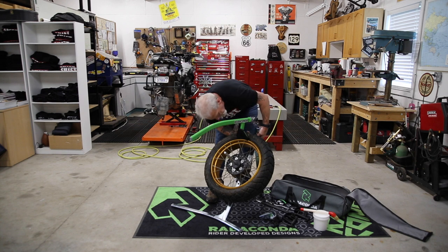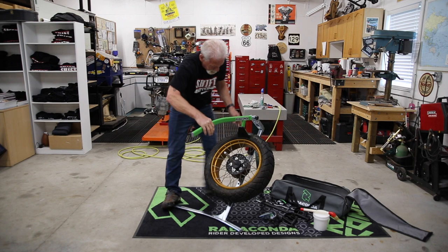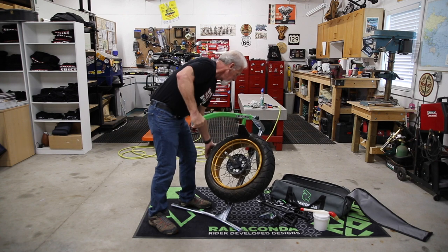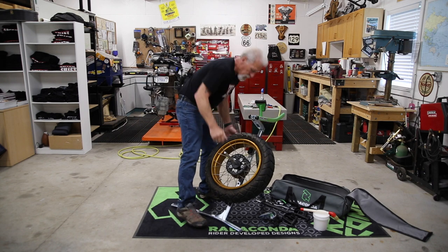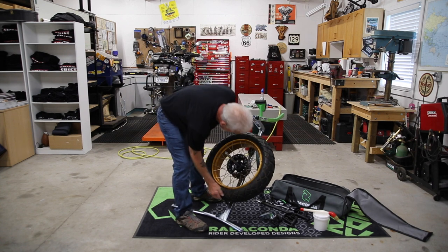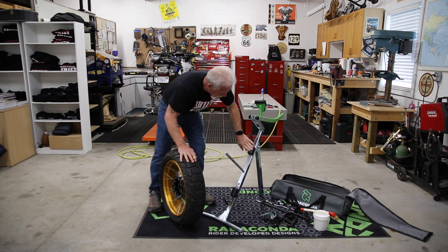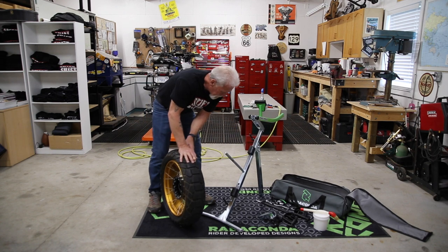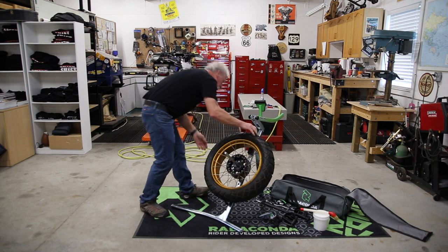Let's proceed to break the bead. Everything on this machine is adjustable for different sized tires. Let's flip it over. One thing I didn't mention is there are these magnetic blocks for your rim and tire to sit on, so that you can still have a rotor or a sprocket on your wheel. It raises the wheel up above the machine itself.